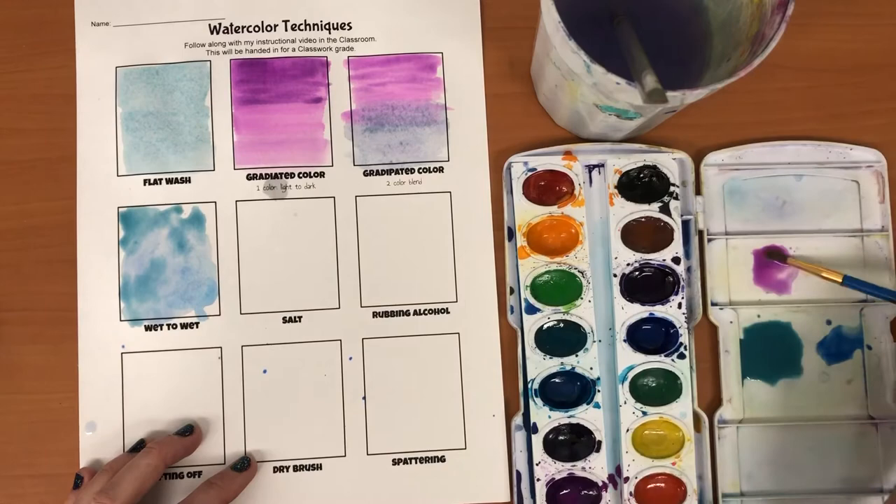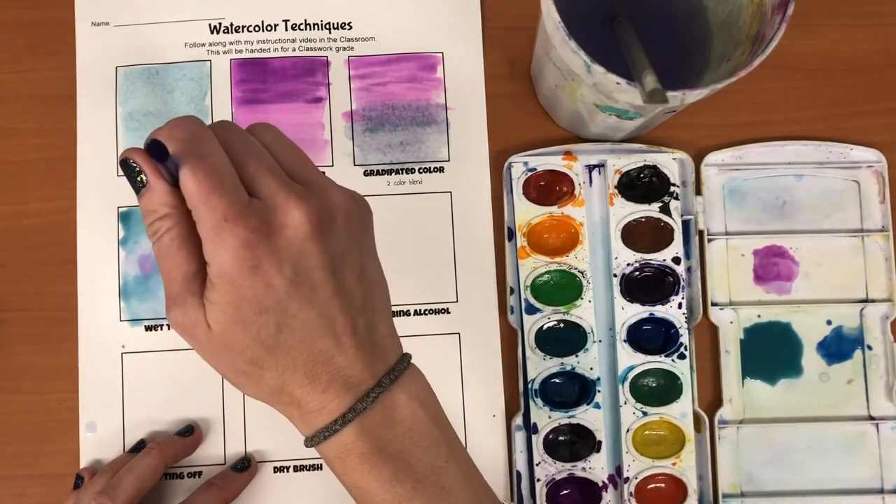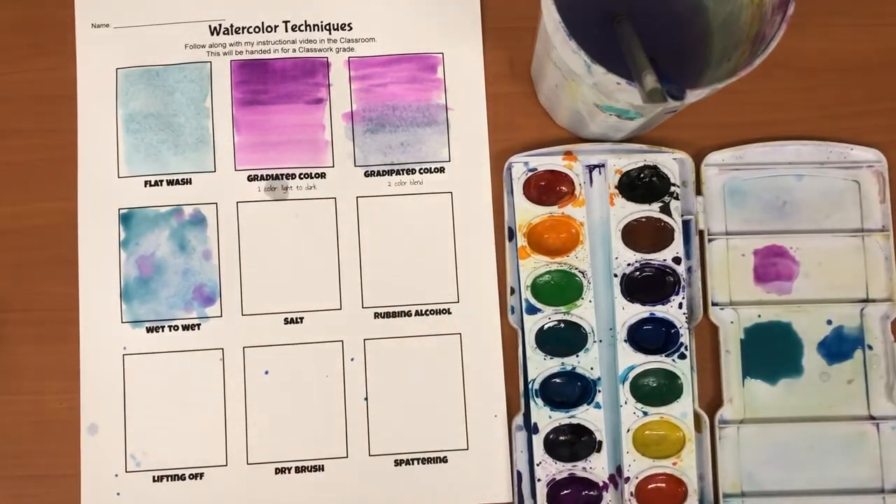You could do a drop-in color, where you kind of just drop a color into a wet area. This creates a more organic sort of style.